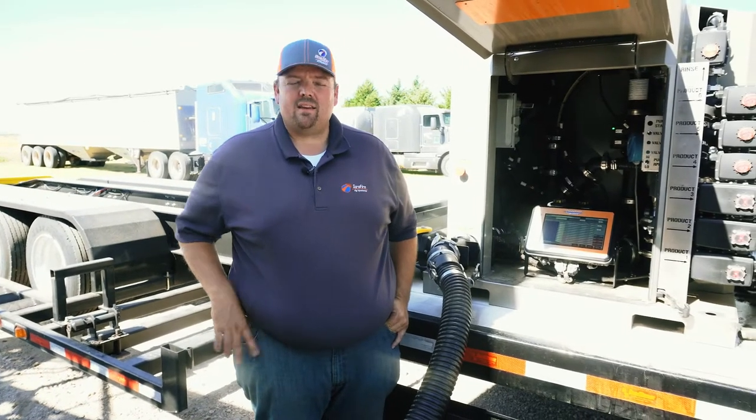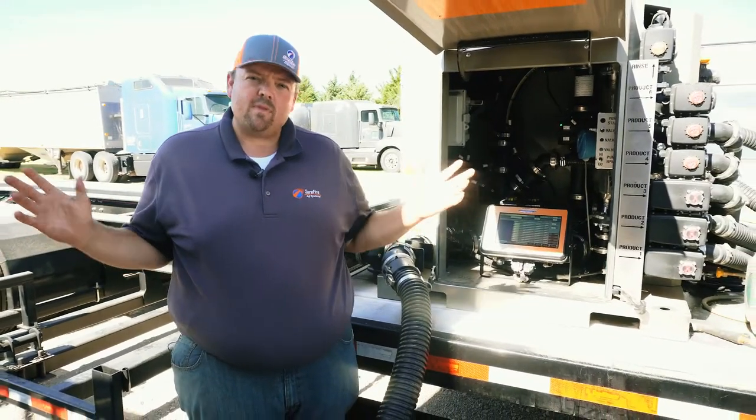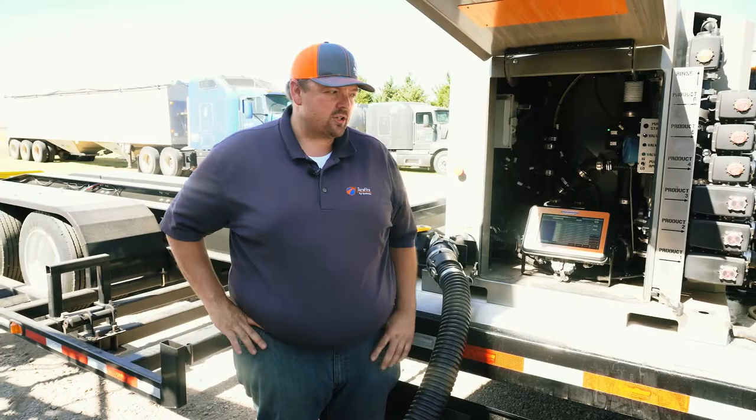Hello, Matt Walters with Surefire Ag here. We're going to take a look at Quick Draw 3000 today. I want to give you an overview of what the system is and how it works.